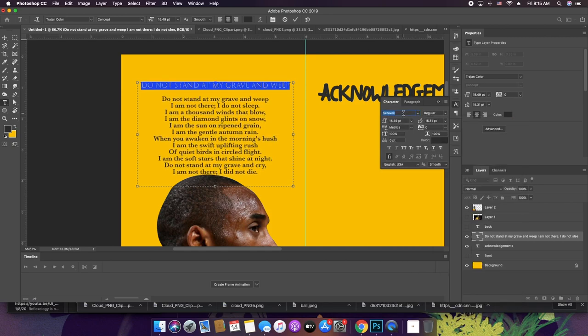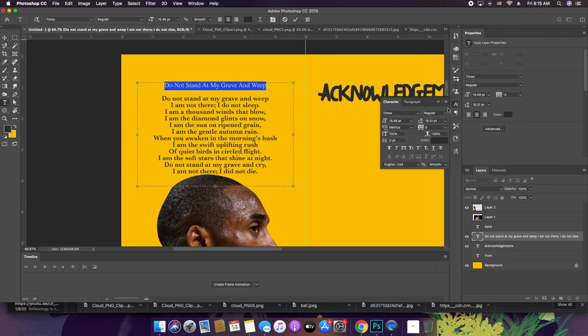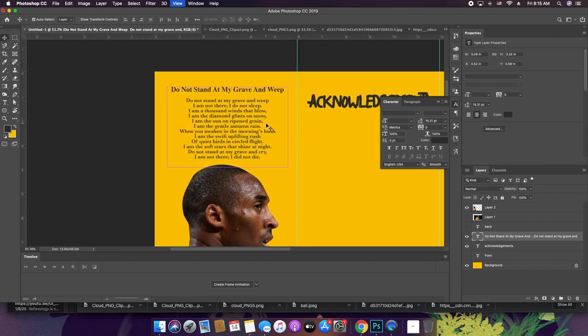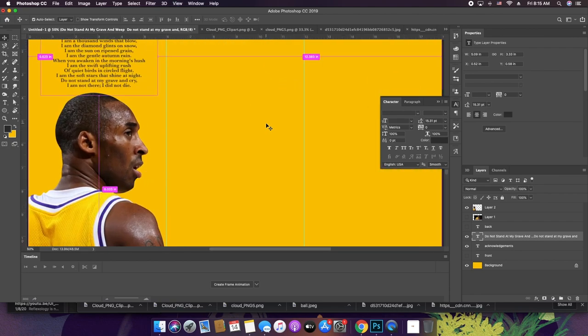I'll just use Times. A little bigger since it's the title. So there'd be poems in the back — just different things that relate to the person that passed.